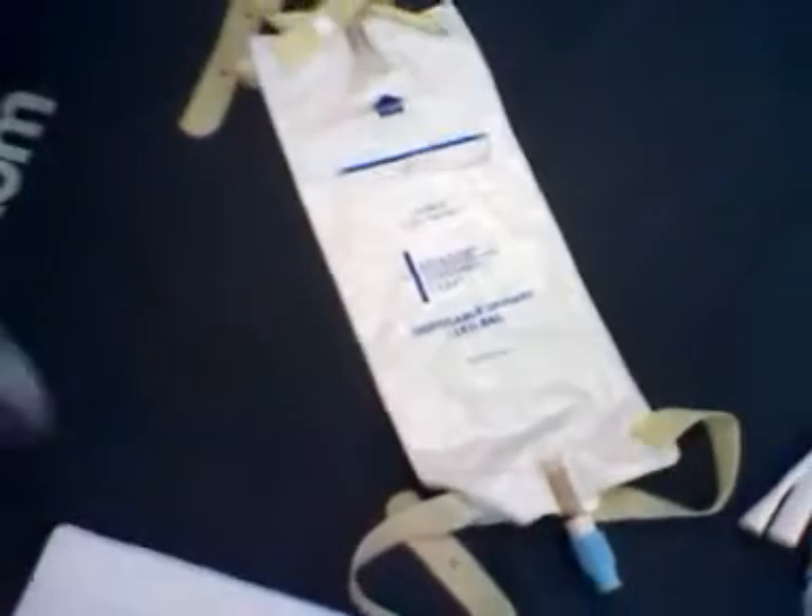What's the difference between these? Fecal collector, right? Fecal collector. Didn't you say rectal? That's a rectal bag — it's for fecal. It's a fecal collector. Same thing, huh?